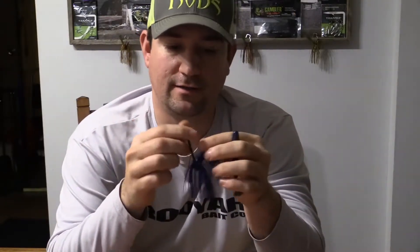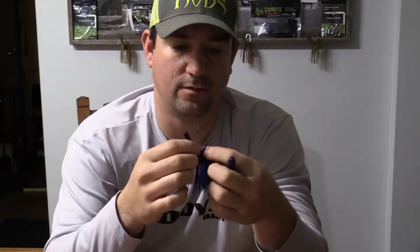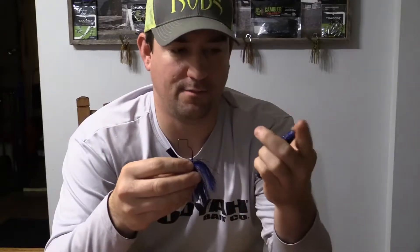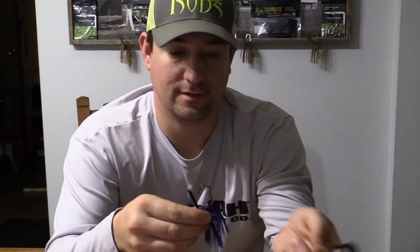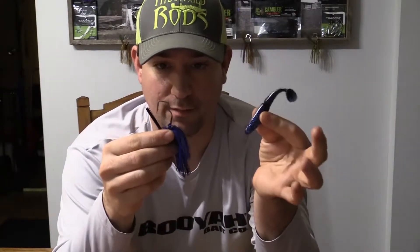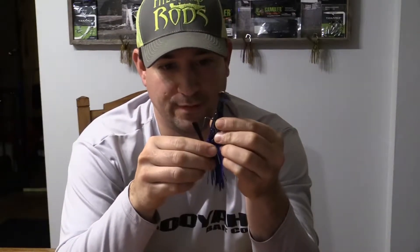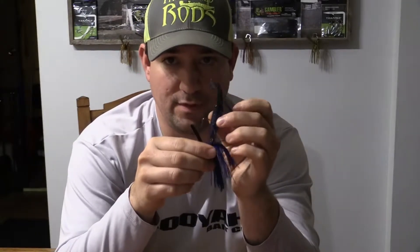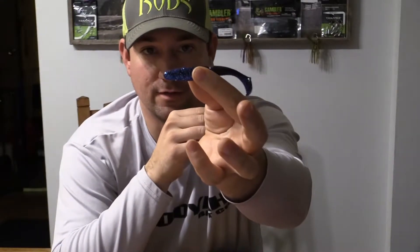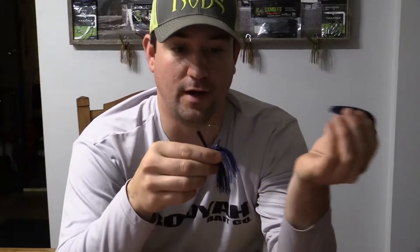Now when you rig any type of jig, or kind of trailer on a spinnerbait — whatever you're rigging up — to be sure you're getting the right action and not having to reset this multiple times, I do this every time. I always lay the hook alongside the bait to see where I need that hook to come out. I take a good mental note, maybe a marking on the bait, or in this case there's a gap in the Gambler easy swimmer — just a little bit forward of that is where this hook needs to come out.